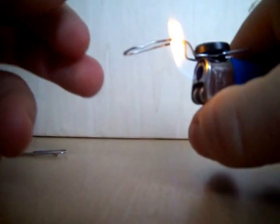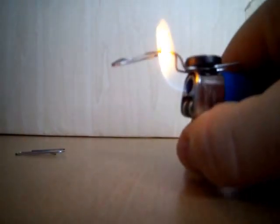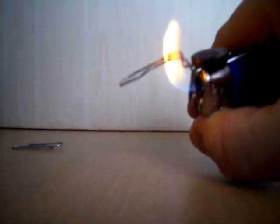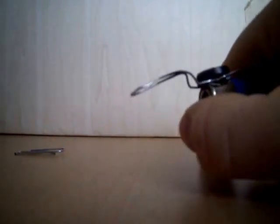Then you light it, and there you are. The flame obviously heats the metal up, and this point here is used for your soldering.